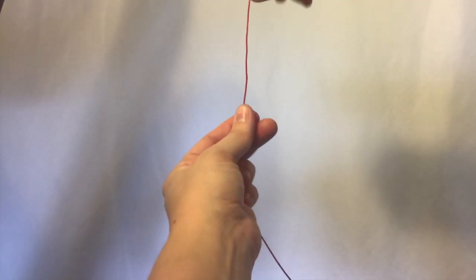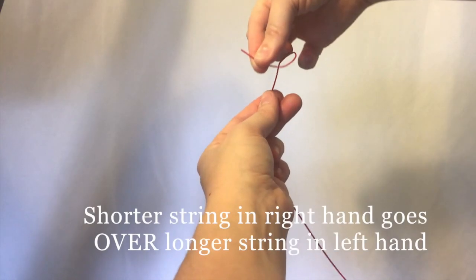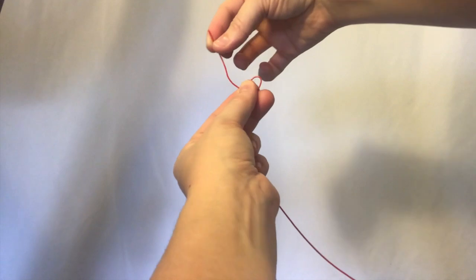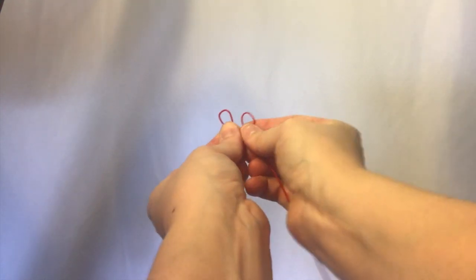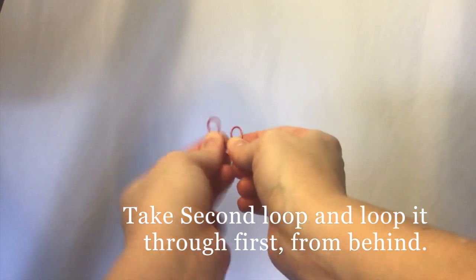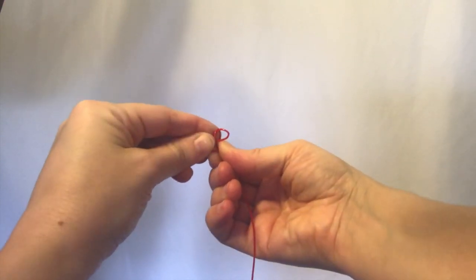Go ahead and take your string and place the short end, which is in my right hand, over the longer string that's in my left hand, creating the first loop. Then do the same thing with the second loop. Take that second loop that you just made in your left hand and place it behind and through the first loop.